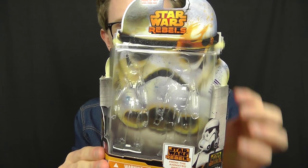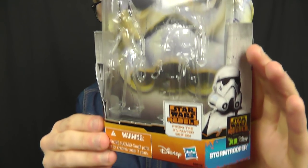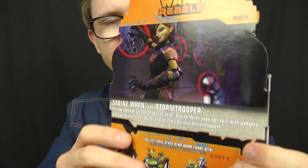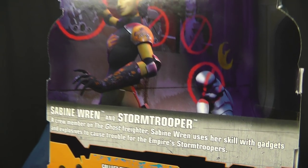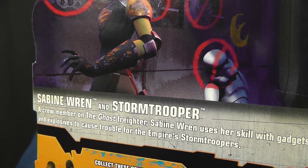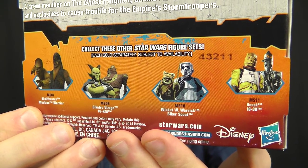We have the awesome Star Wars Rebels packaging design, with the Rebels logo at the top, the Stormtrooper featured in the background, and on either side of the card an image of the Stormtrooper and Sabine Wren herself. On the back of the box there's a very cool image of Sabine putting some of her artistic protest to use on the walls of Lothal, with a downed Stormtrooper sitting in the background. There's also a character description and some more Mission Series packs available in this range.